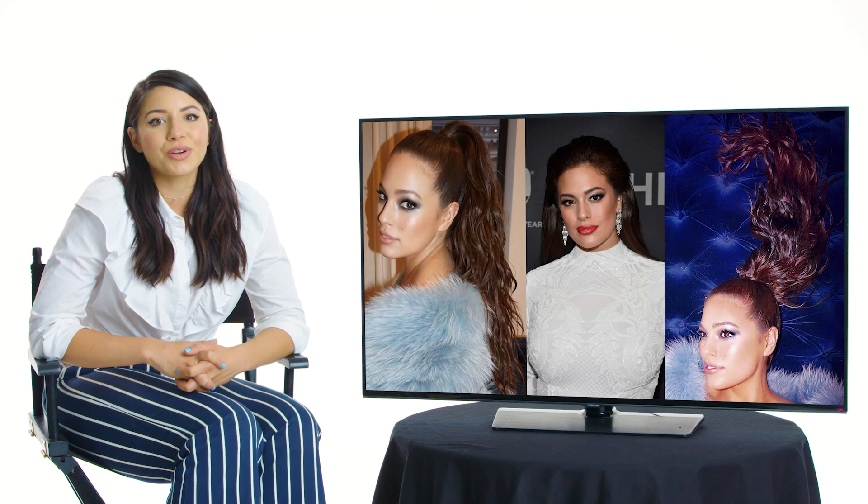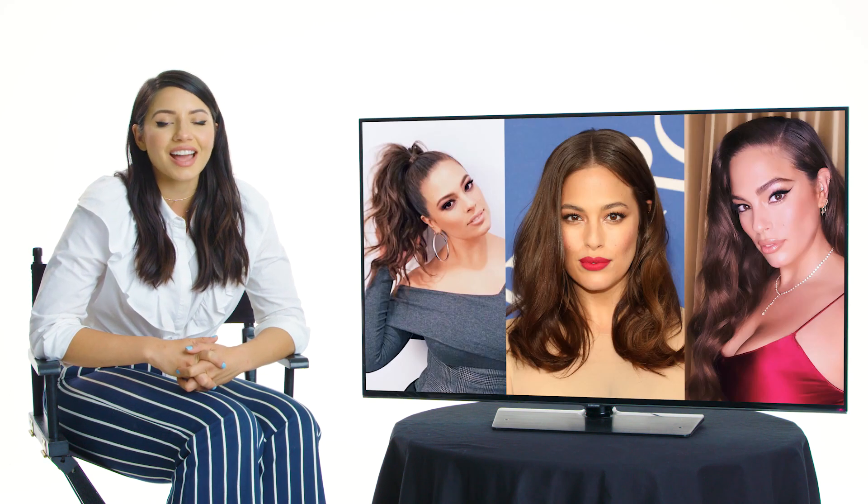Hi, it's Justine Marjon, and I'm gonna walk you through some of my favorite hairstyles that I've done on Ashley Graham.